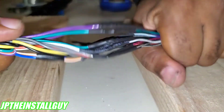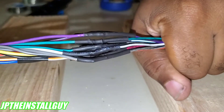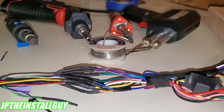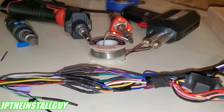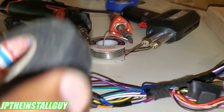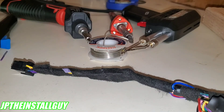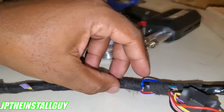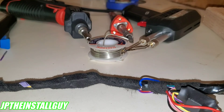Now it's time for the pull test — best connections, baby. These aren't going anywhere. At this point your CD player harness is already finished: it's soldered, heat shrunk, all that good stuff. You can zip tie it, or I personally like to test it and tape it up. I'll go ahead and wrap it with Tesa tape — that looks a little cleaner to me. Anyway, if you guys found any value in this video please like, subscribe, share, and comment. All the product links are in the description below. Until next time, it's your boy JP signing out — peace.